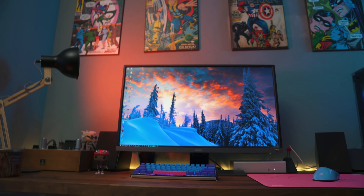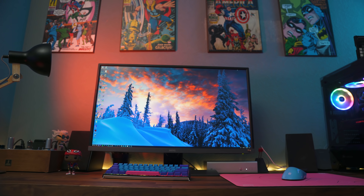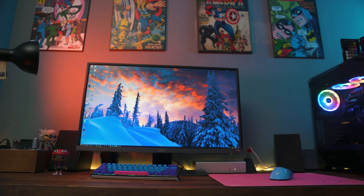What's up guys, it's BT here and this is a review of the BenQ EW3270U 32-inch 4K HDR monitor with 10-bit. That was a mouthful, and rightfully so because this VA panel is definitely packed with a lot of amazing features.